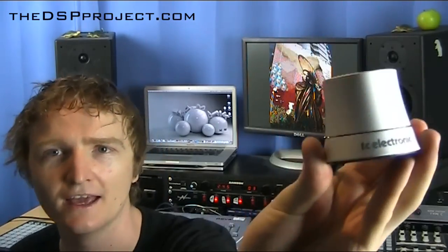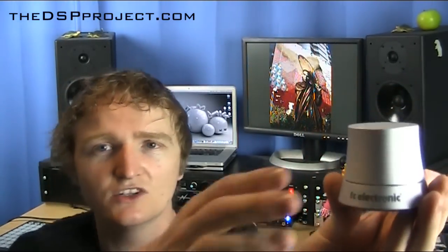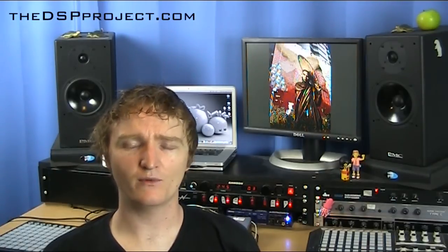We are here today to talk about the TC Electronic Level Pilot, this guy right here, and it is essentially just a volume knob. Now, you might be thinking, I've already got a volume knob on the front of my audio interface, so why the hell would I want another one? Well, there is good reason, actually.